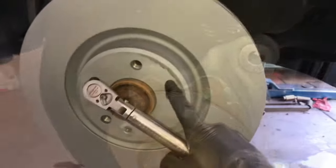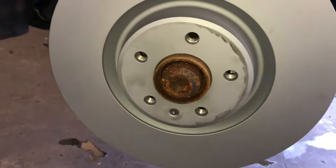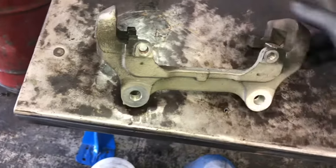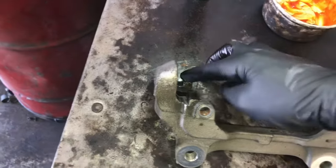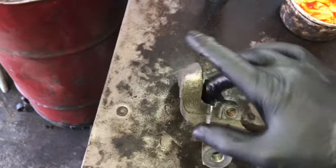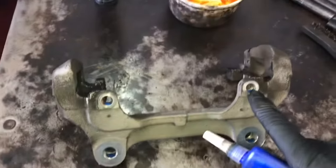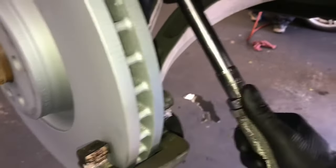Now install the rotor. The new rotor comes with a coating on it — don't remove or wash it off. Put the rotor on and re-secure the set screw. For the caliper mounting bracket, clean it up with a wire brush and inspect for divots. If it's in bad shape, replace it. If it's in good shape, put a thin layer of brake caliper grease on the slides — not too much, as excess grease collects dirt. Put a little bit of thread locker on the bolt holes to prevent them from vibrating loose. Mount it back up and torque down to 196 newton meters, which is around 144 foot-pounds.